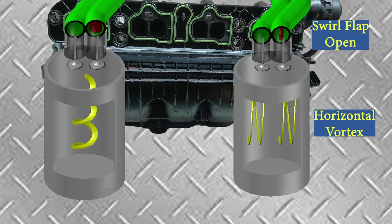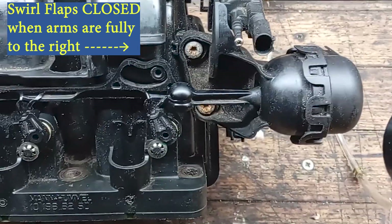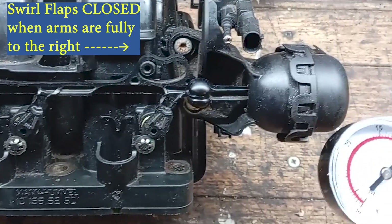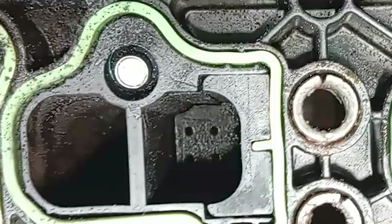Under high rev and load conditions, the swirl flaps open the second port, causing a horizontal twin vortex responding to changes in engine demands. The Corsa D uses a small vacuum actuator to operate the swirl flaps, which default to the closed position once the engine is started.